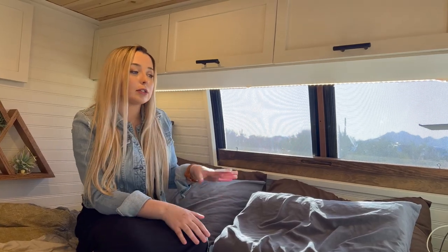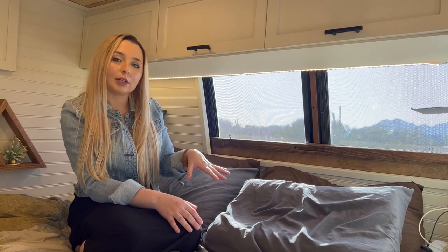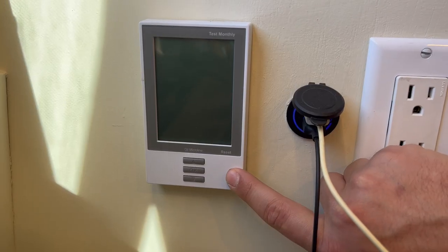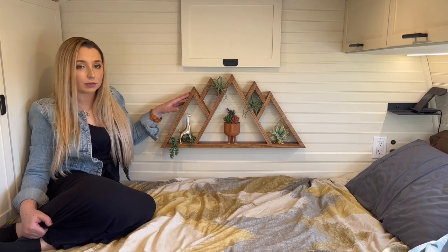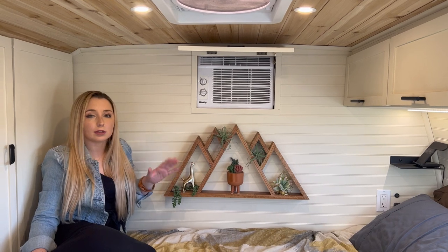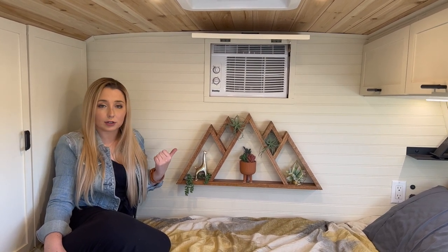On either side of the bed we have outlets to charge devices, and on Greg's side we also have the heated floor thermostat controls. We included a Quiet Warmth radiant heating mat in the majority of the bus's floor — a luxury for this build, but it's been so nice to take the edge off cold floors on winter mornings. On the back wall we have our mountain shelf, built from leftover planks from the barn door and stained to match. Above that is a regular window AC unit that, thanks to our large solar and battery capacity, can be powered entirely by our solar system. It vents into the garage space behind the wall, and we use the original diesel exhaust fans to draw that heat out.